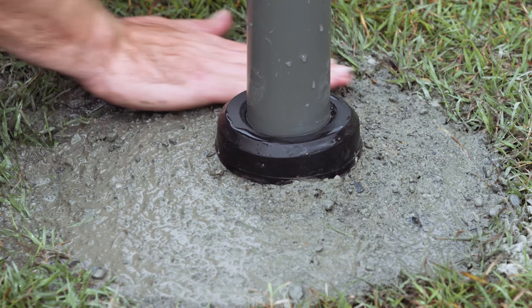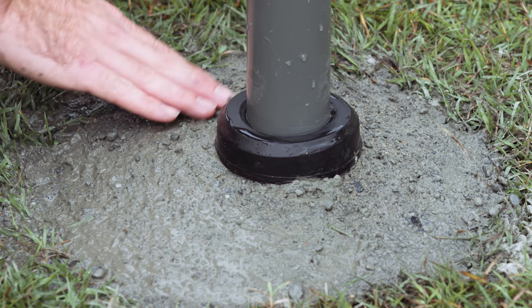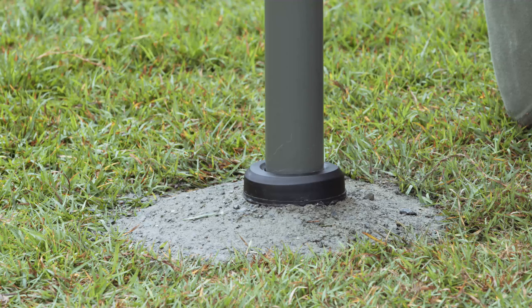Ensure concrete finishes below the locking collar flange and pole. Taper concrete away from the top flange so rainwater runs away from the ground socket. Leave the main pole in the ground socket until the concrete has set. Allow 24 hours for concrete to set before final assembly.